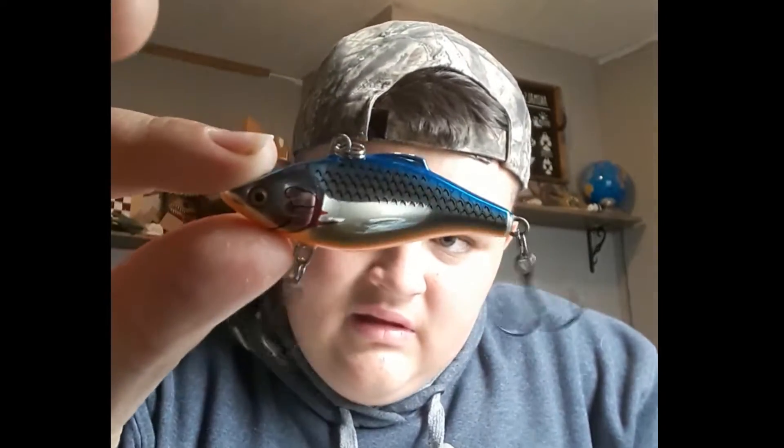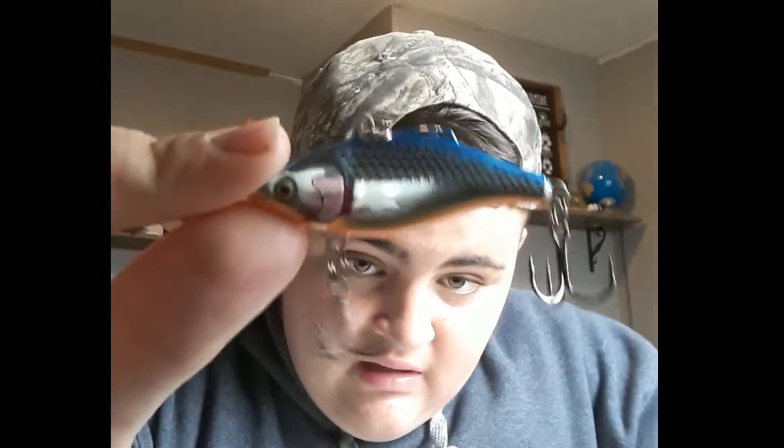There's a rattling thing by Rapala. It looks kind of like a glider. Thing works good — I'm going to test it in the pool here later. Nice.